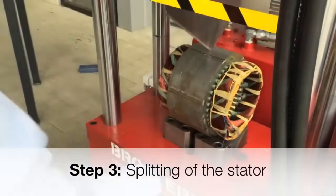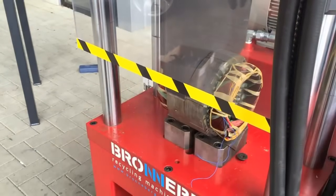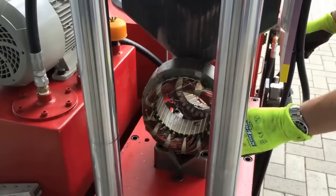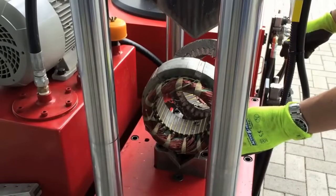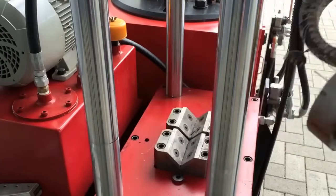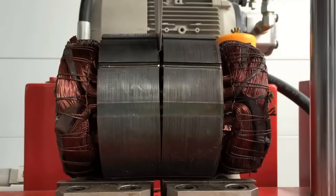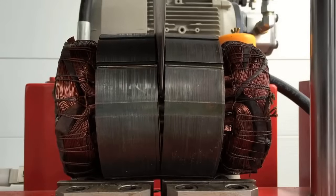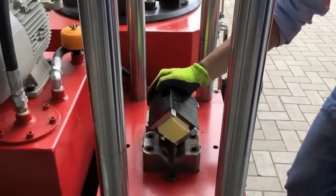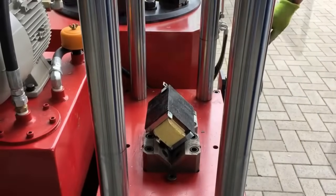The heart of the electric motor lies in its stator, which contains essential components like copper windings and steel laminations. To extract these materials, the stator is split into two equal parts through precision engineering, ensuring a clean separation that preserves the integrity of the materials. Splitting the stator paves the way for the final and most critical step in the recycling process.